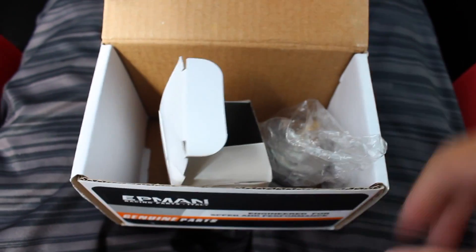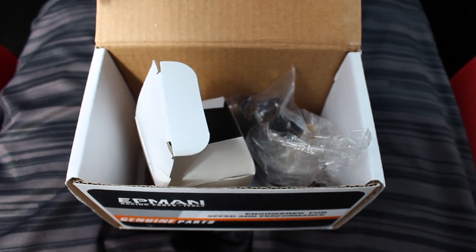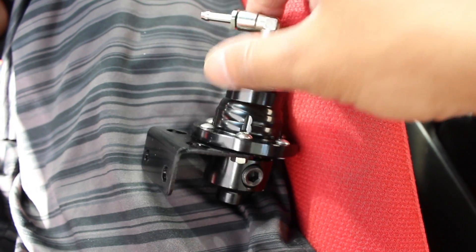Right now we're gonna go ahead and try to figure out where we're gonna install this fuel pressure regulator, and then we're gonna go from there.